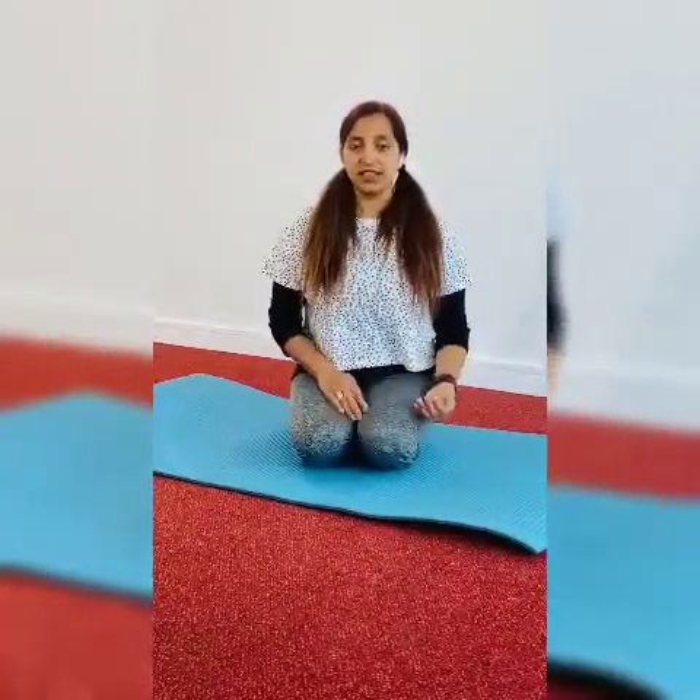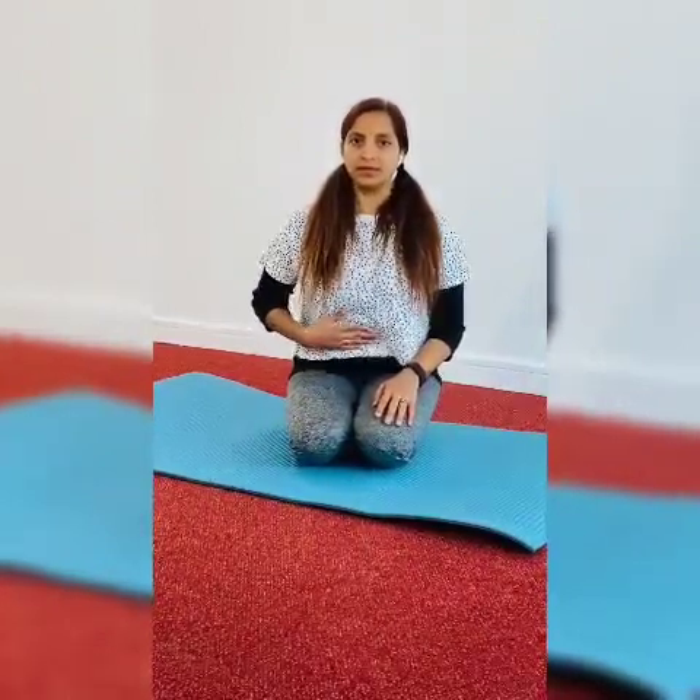So first, inhale. You can do this around 50 to 60 times. Exhale slowly. You have seen that the tummy should go inside when you exhale. So this is the second technique.